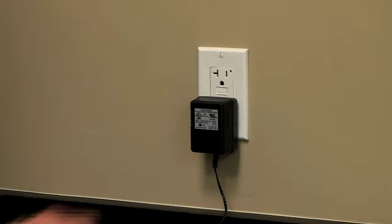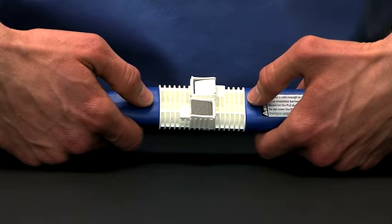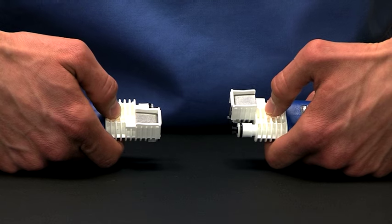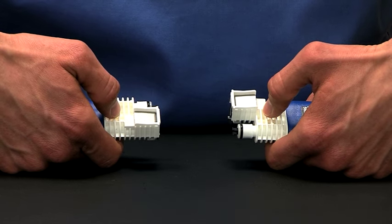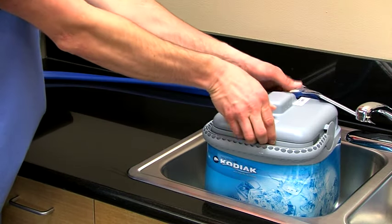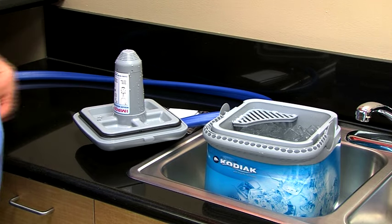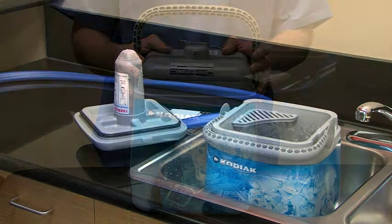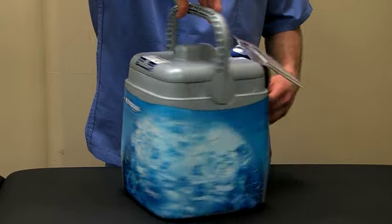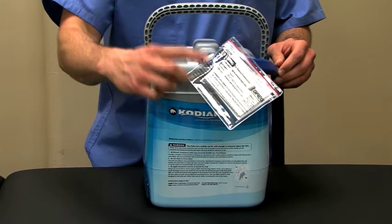To stop or refill the unit, unplug the unit from the electrical source. Disconnect the pad from the unit by depressing the two metal tabs and gently pull the connectors apart. The pad will seal itself and won't leak. Some dripping during release is normal. Turn the lid upside down and place it on a flat surface so extra water gathers in the lid, then refill the unit with cold water, then ice. If you need a reminder regarding how to use the PolarCare Kodiak, refer to the operating instructions printed on the wraparound label or the product insert in the pouch on the hose.